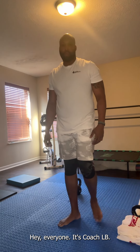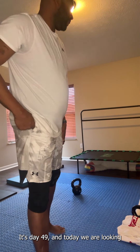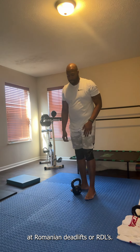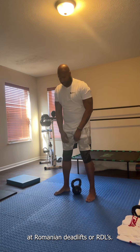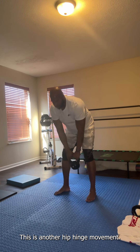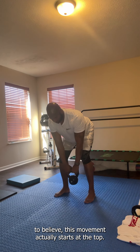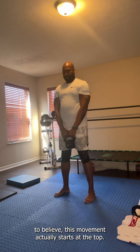Hey everyone, it's Coach LB. It's day 49 and today we are looking at Romanian deadlifts or RDLs. This is another hip hinge movement and contrary to what some people like to believe, this movement actually starts at the top.